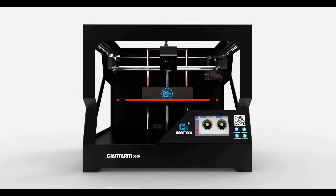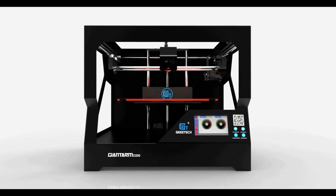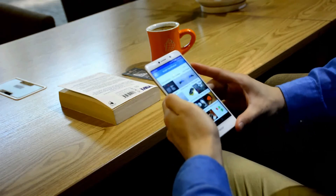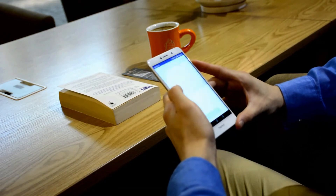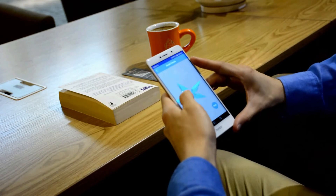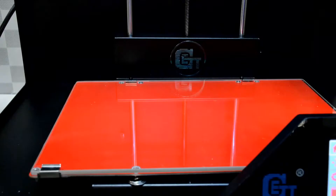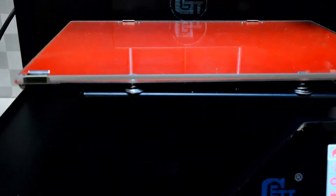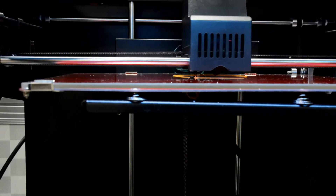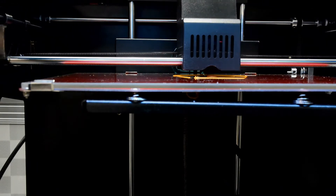We feel ready to launch the GiantArm D200 and put it into production. GiantArm D200 is truly a faithful companion. With its cloud printing solution, Wi-Fi connectivity, free cloud gallery of 3D models, and the Easy Print 3D app, you can control the GiantArm D200 directly using your smartphone. Now you can entirely say goodbye to a printer sitter — really convenient and satisfactory.